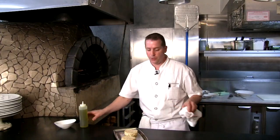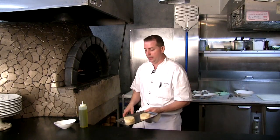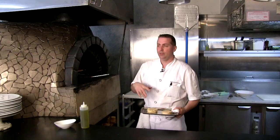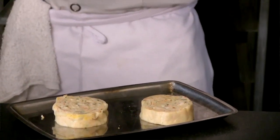Now to cook our shrimp involtini, we take our steamed shrimp involtini. We have the luxury of a beautiful wood-burning brick oven here, but you can definitely use a regular oven at 350, 375, even 400 — it's fine. Just remember, these are fully cooked, so all you have to do is reheat them.